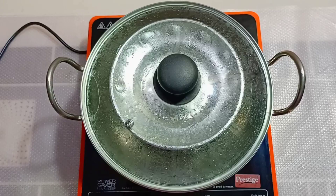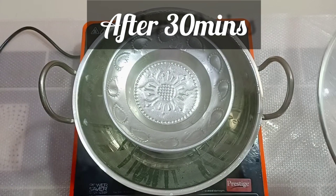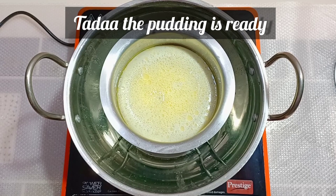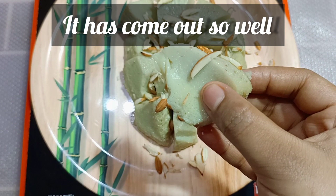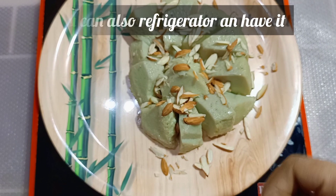Then cover it with a lid and cook it for 30 minutes. After 30 minutes, the pudding is ready to serve. It has come out so well — it's so soft and the texture looks so good. It's so delicious. You can also refrigerate and have it.